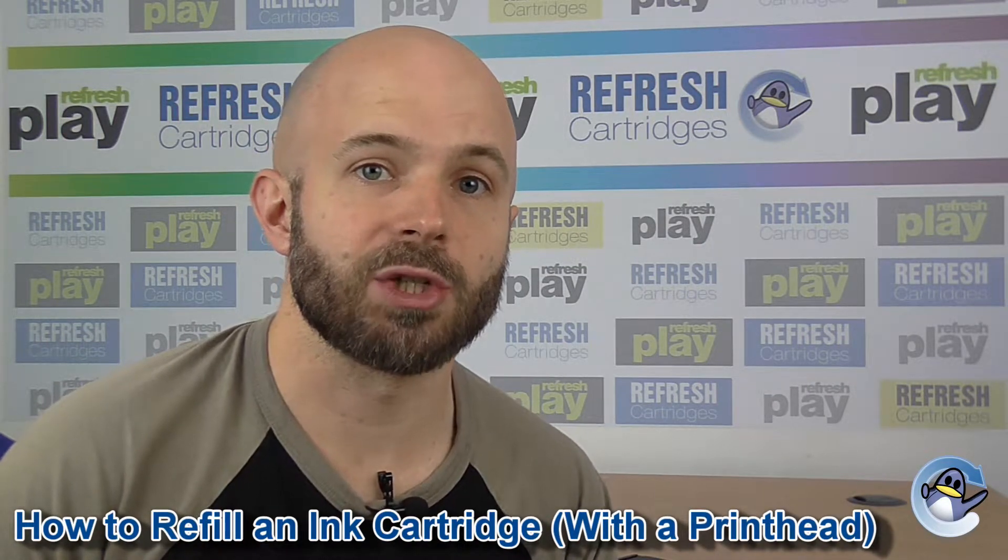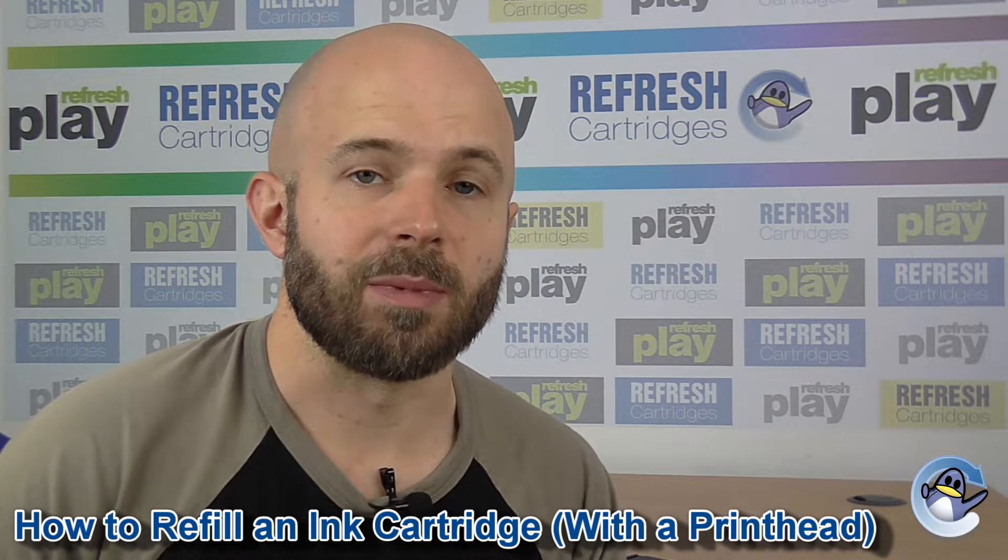Hi, in this video I'm going to give you some general advice on refilling ink cartridges with a printhead. These are mostly found in two cartridge machines produced by HP, Dell, Lexmark and Canon.